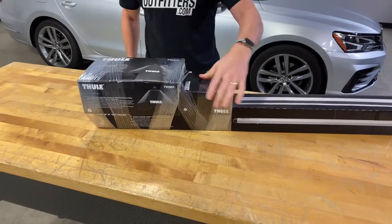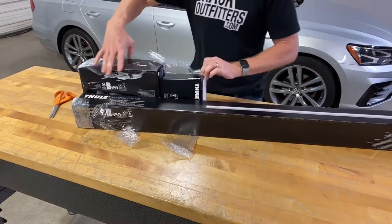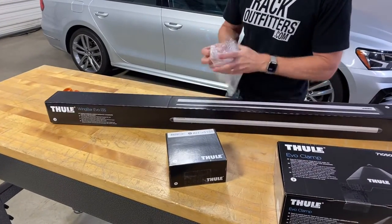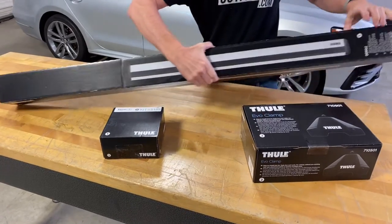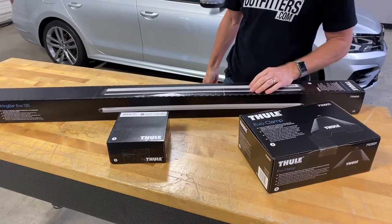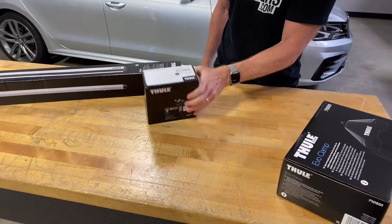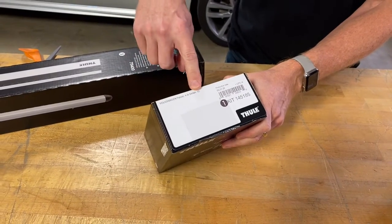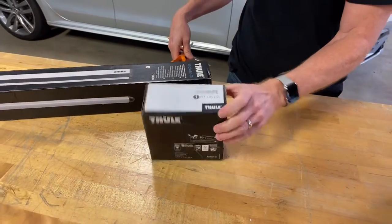These are all stretch-wrapped together so they don't flop around inside the box — just take scissors and slice those away. Something Thule does that is beneficial for installation is each box is numbered: one, two, and three. That helps you reference the instructions included with these components. Let's start with the fitting kit — these are the vehicle-specific components. You'll notice on this box the fit kit number and the vehicle. Sometimes it may not reference your exact year model, but the key is the part number.